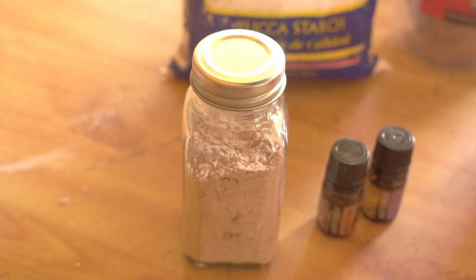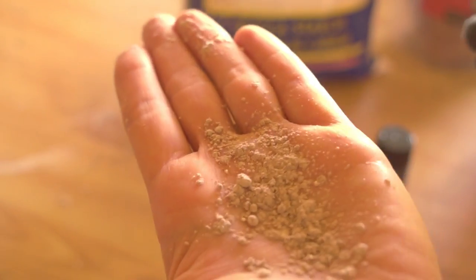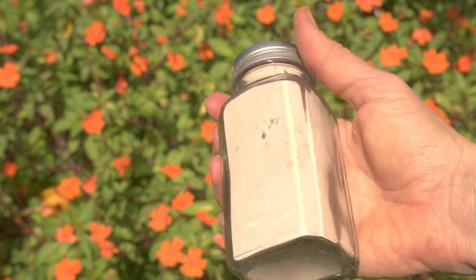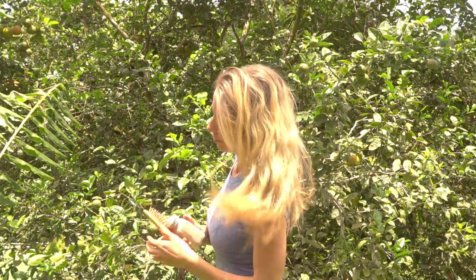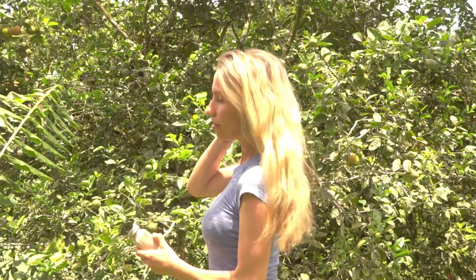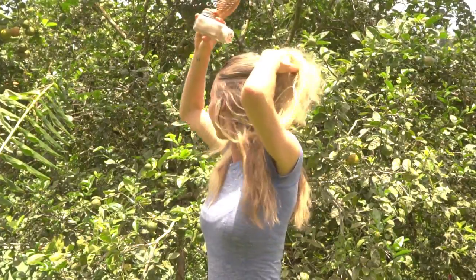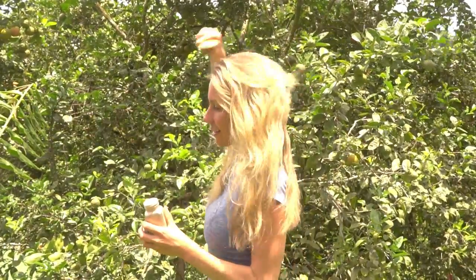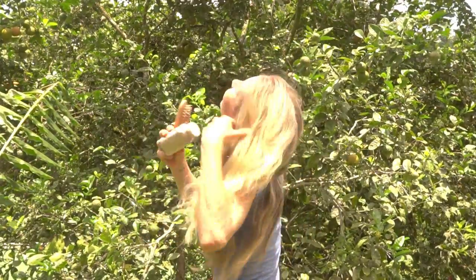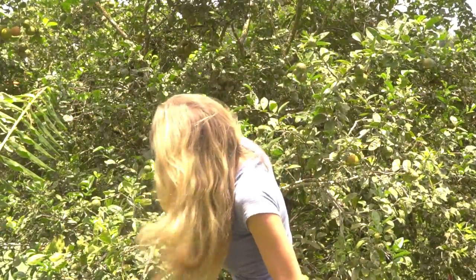You can use any container that you want, but I just find it's really awesome to have it in your bag for when your hair gets greasy. And then that's it — you've got the recipe right there. All you do is take it and kind of separate your hair into sections, or you can just start at the top and put some onto your roots. Don't be shy — just get it in there, separate your hair, move it around with your fingertips, and then brush it through. If you do it correctly, you shouldn't see any evidence of the dry shampoo in your hair.